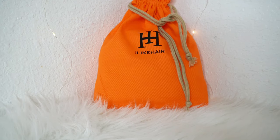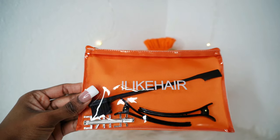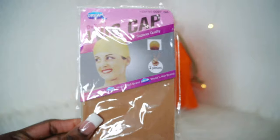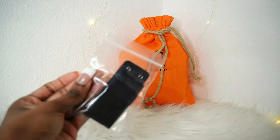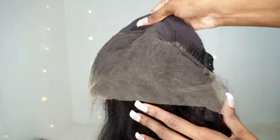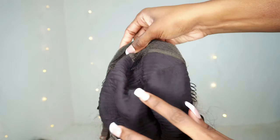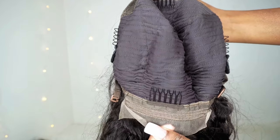Hello sweeties, welcome back to the channel! Today's review we're going to be doing I Like Hair. You get a goodie bag with an edge brush, two styling clips, and a hair clip. You get a rat tail comb, two wig caps, and a removable glueless band. Moving on to the wig construction, it is a 13x4. You get three combs in the top, the attachments for the glueless band, a comb in the back, adjustable straps, and a lace tab.